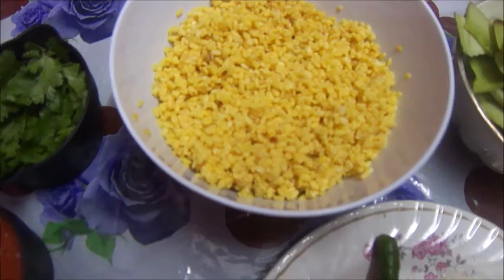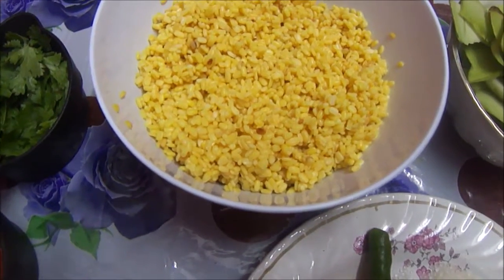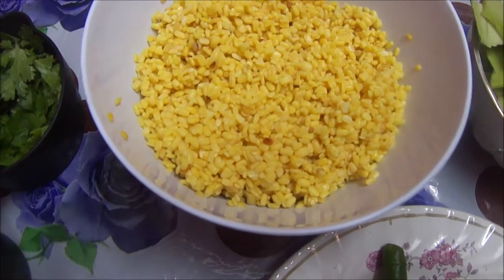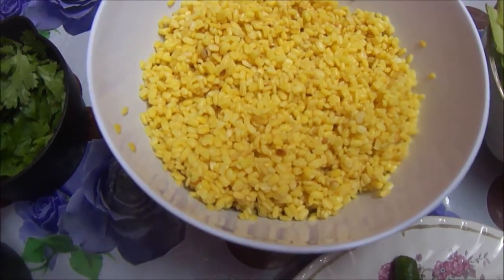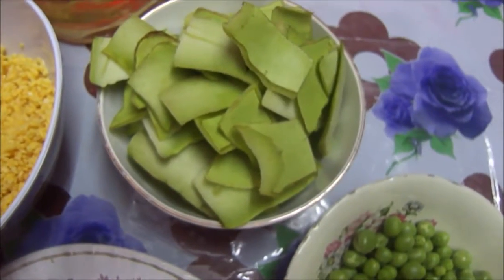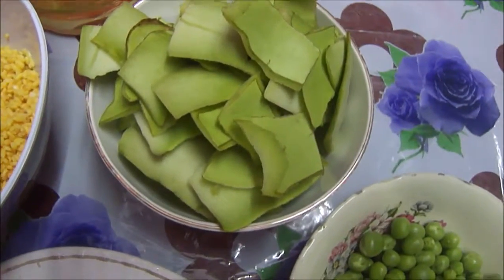For this, first we need 2 cups of washed and soaked moong dal. This is soaked for 1 and a half hours and then we drain the extra water. And here I have 1 and a half cups of lawki chilka, also known as lawir kosher.